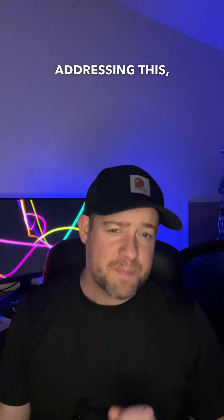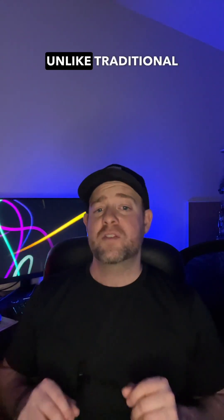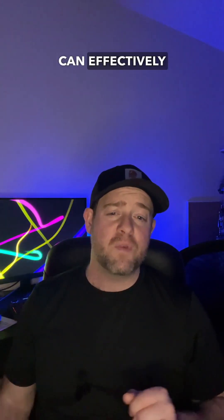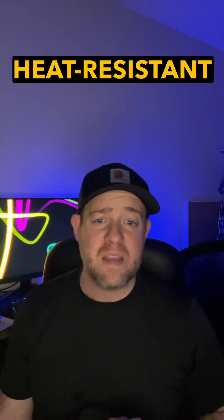Addressing this, Heat Shield offers a groundbreaking approach to restoring the safety and integrity of your fireplace's flue liner. Unlike traditional methods that might require the complete replacement of the entire system, Heat Shield can effectively resurface the inside of the existing lining, filling in those dangerous gaps and cracks and providing a smooth, seamless, and heat-resistant barrier.